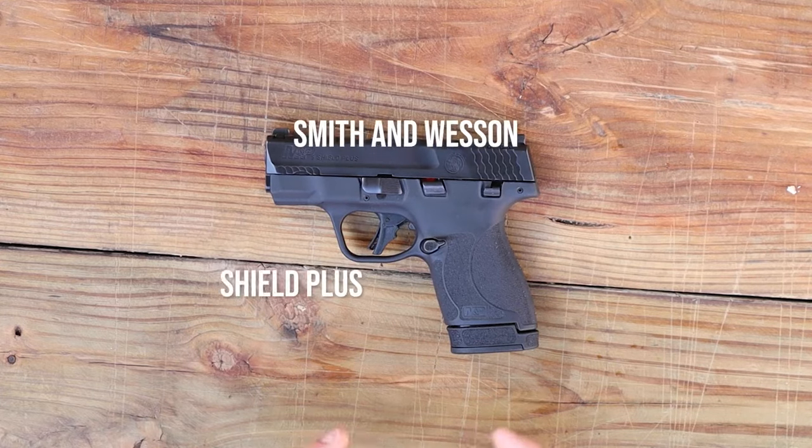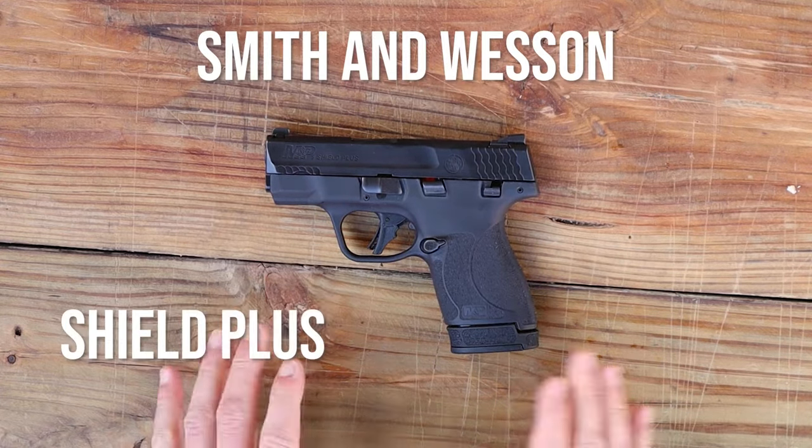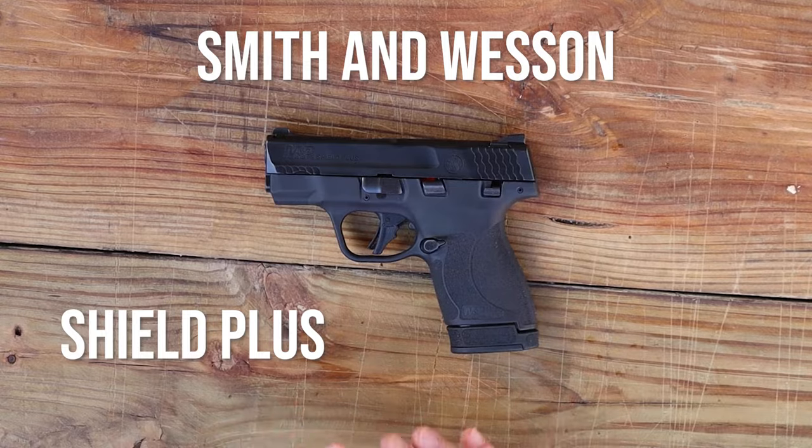Today we're talking about the Smith & Wesson Shield Plus and how to take it apart, do a basic field strip for your maintenance.